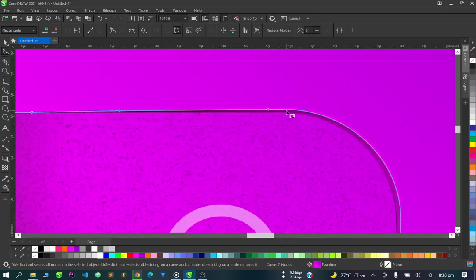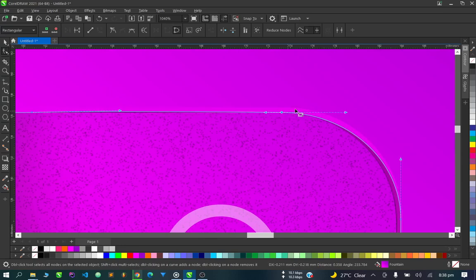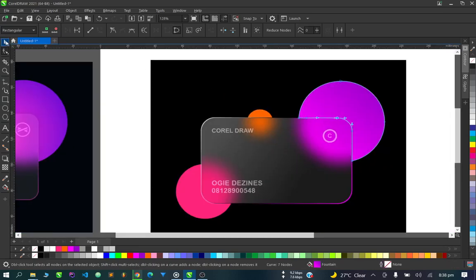Let's adjust it to come down to the edge. Yes, so as you can see this is done with CorelDraw.